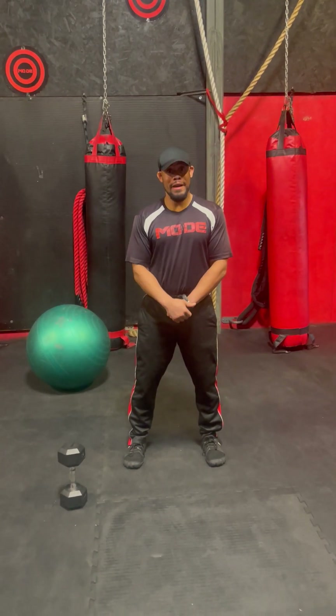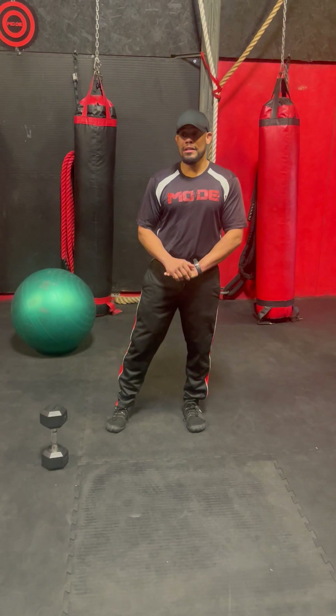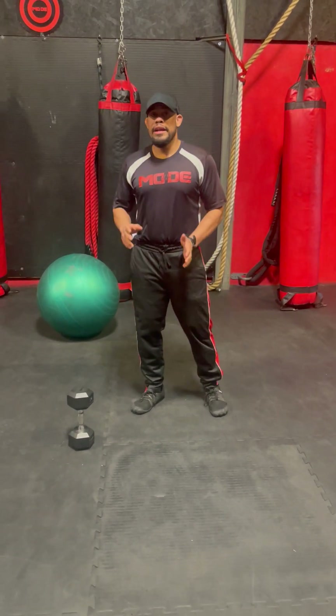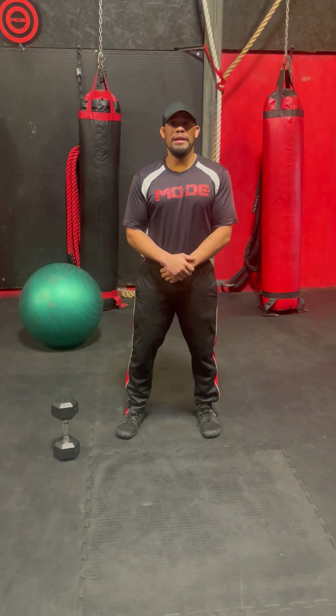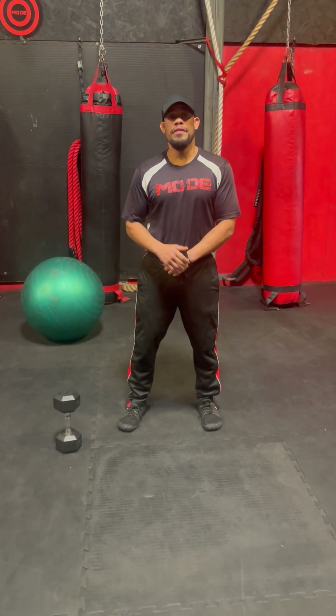Hello, I'm Garrett Watson with Made Fitness Training Center and today I have a dumbbell complex and we're also going to be using the stability ball. In each complex, the rep scheme is going to be 12, 10, 8, and then 6.